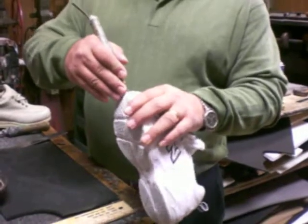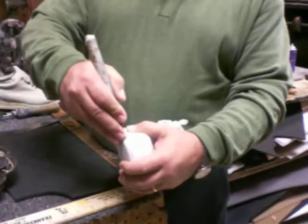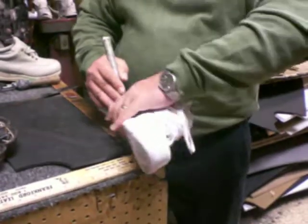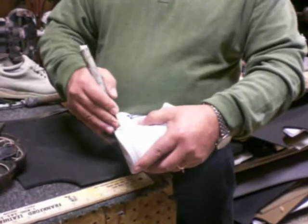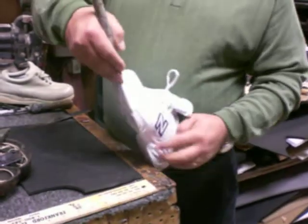So you start cutting first about one-eighth of an inch, go around, so now you've got a little groove there.